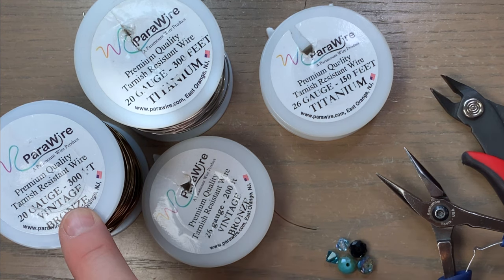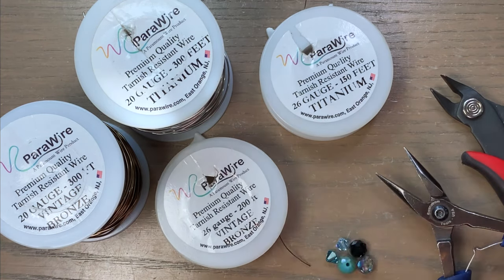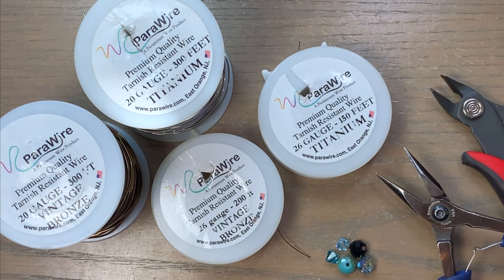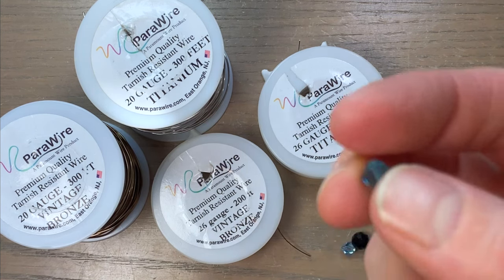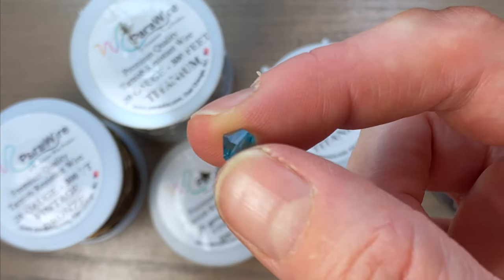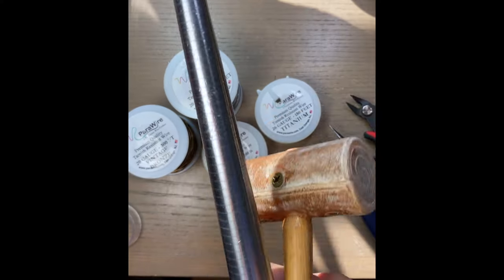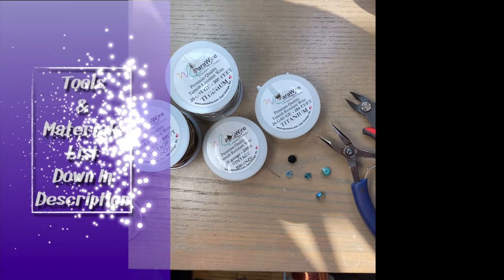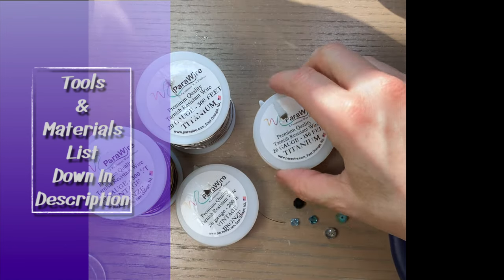For these rings I use 20 gauge wire. These happen to be coated wires — this is vintage bronze and this is titanium, they're both copper but coated. To do the herringbone weave I'm going to use 26 gauge; if you want a bulkier weave you can use 24 gauge. I also grabbed some beads — a few 8 millimeter rondelles and some 6 millimeter bicones. It's March so I'm going to do an aquamarine. You'll need pliers, cutters, a ring mandrel, and a rawhide mallet to gently pound the rings into shape. The list of tools and materials is always down in the description.